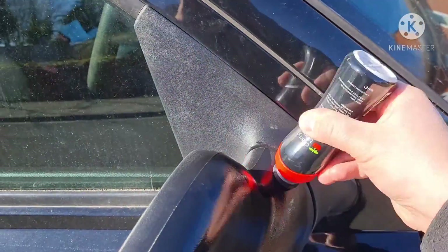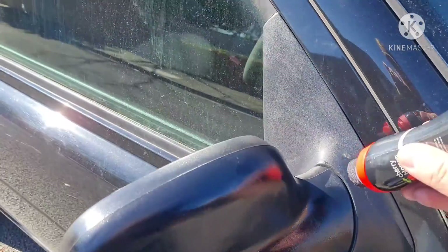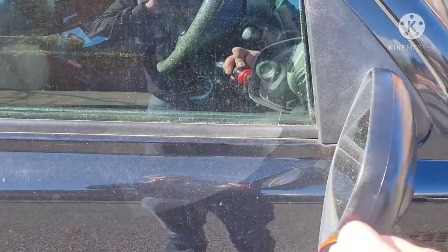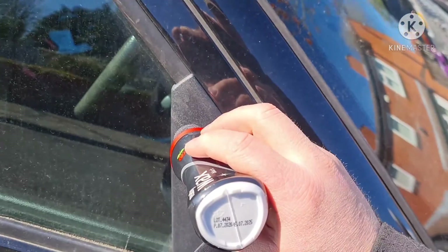Yeah, it took seven and a half years of sun fading it off. Those seem to be making a difference. And obviously let's see how long it holds up for.